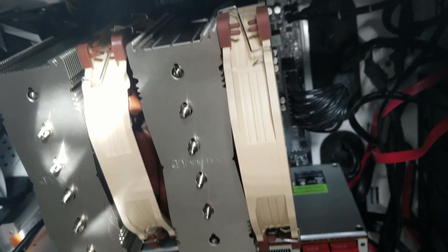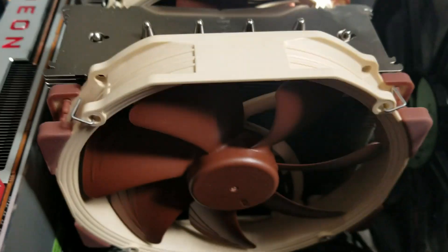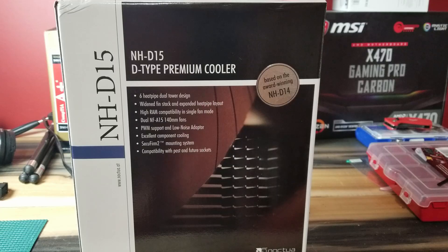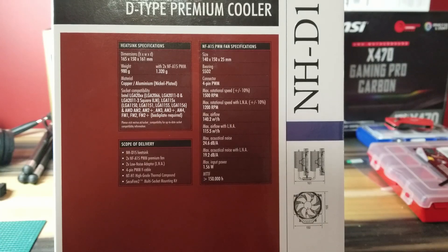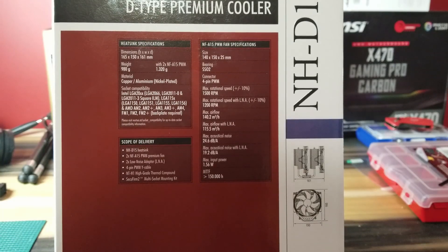It is massive in size — 165 by 150 by 161 millimeters. You must have a giant case to fit this thing. They've done some unique things like cutting underneath the fins so you can fit higher-profile RAM. The fans are movable, meaning you can have one higher than the other, which is pretty cool, and you don't have to use both 140mm fans if you don't want to.